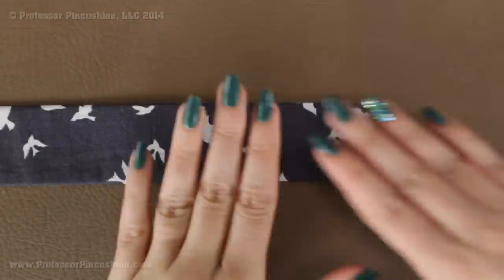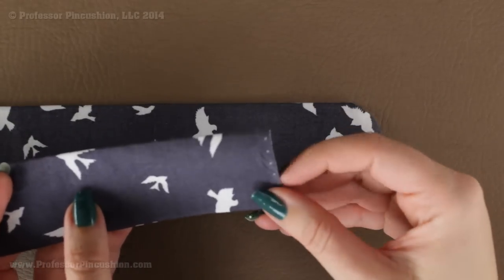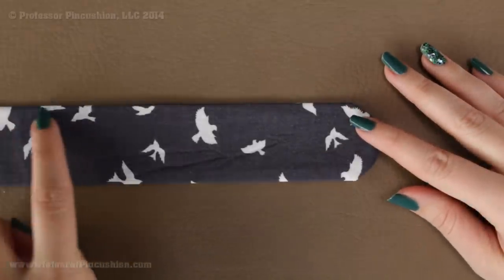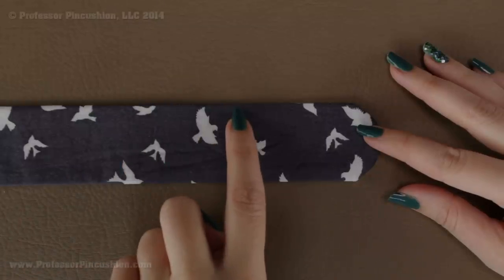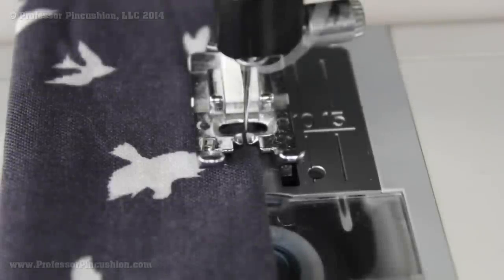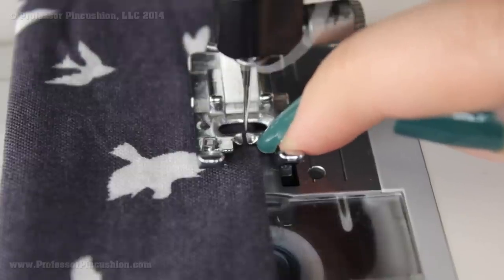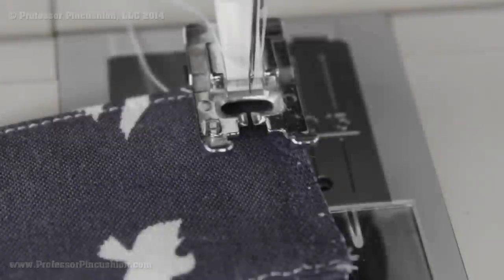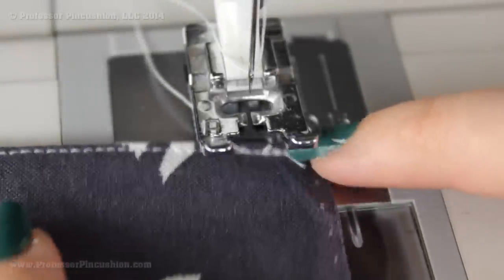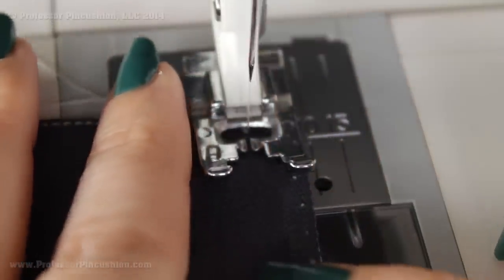My belt is right side out and pressed. The next thing we're going to do is top stitch around the whole perimeter of the belt except for the end that's still open. Sew as close as you can to the edge all the way around, and if you want it to look neat you can use a contrasting color. A top stitch is going to help make your belt look finished and professional. For the end that's still open, baste across the end at the quarter-inch mark using the largest stitch on your machine — no back stitching needed, just straight across to hold those ends together.